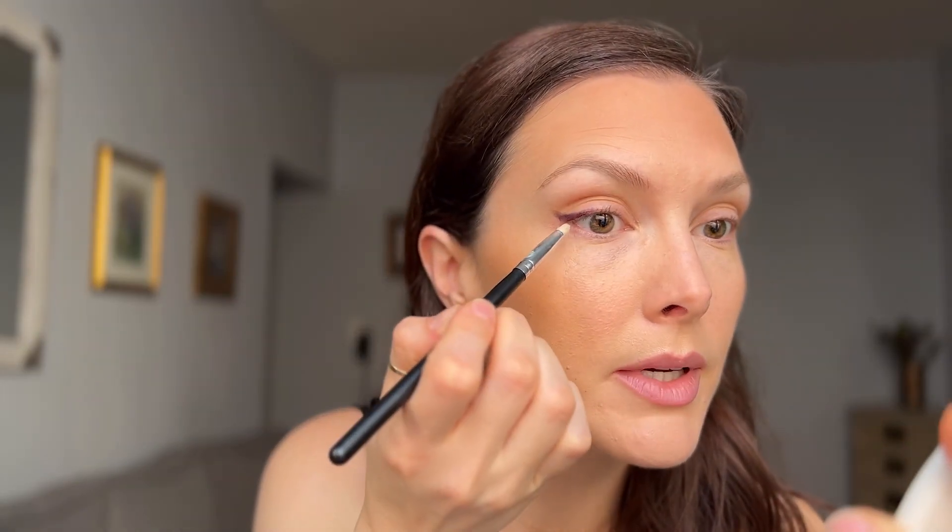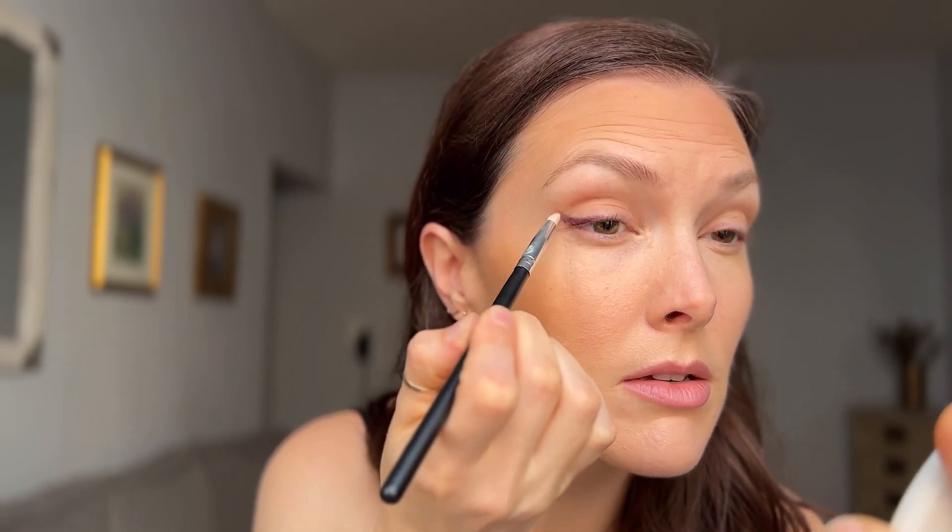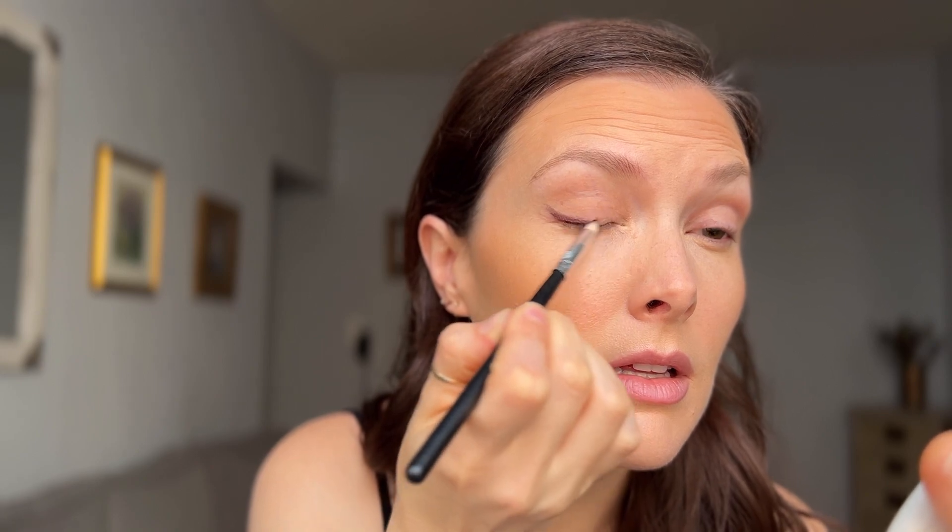Now I'm going to go in and just kind of soften and diffuse this pencil. I always want the lash line to look a little bit deeper and have more depth than the rest of my eyes, so that is why I'm focusing this darker color down by the lash. I don't have to really worry about a pretty line because I'm going in with a brush and manipulating this, and I'm going to be blending eyeshadow over the top of it.